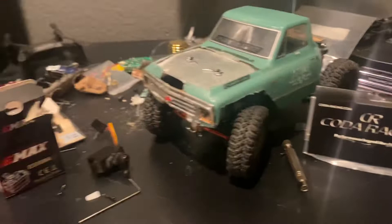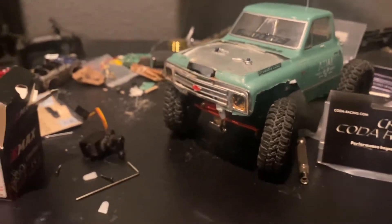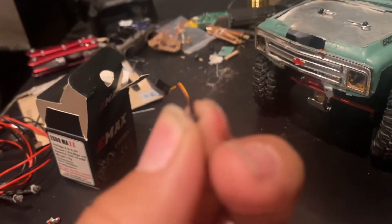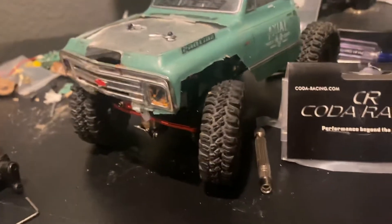My little workbench is a little messy right now because I got the new EMAC servo and I just got it installed. Just a little heads up — those servo horns, the screw holes are a little too tight. The screw holes on the servo horn are too small for the screws for the steering arms, so they won't fit inside.